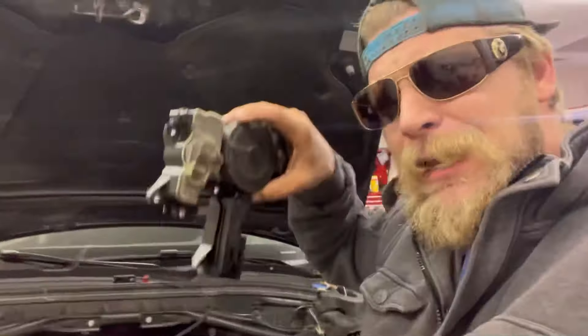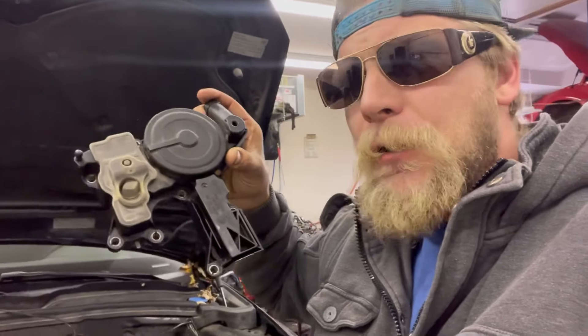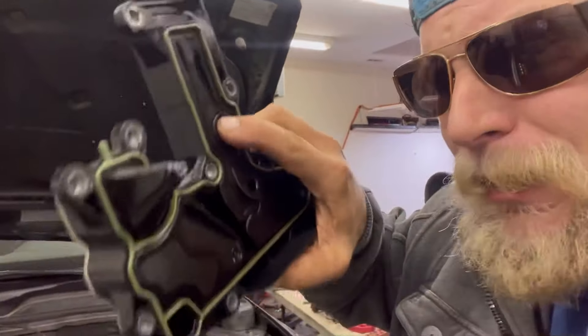What they call it is a breather module. Some people are going to call them breathers, some people are going to call them oil separators, some people are going to call them PCV valve — positive crankcase ventilation valve — which is this little button in the bottom here.